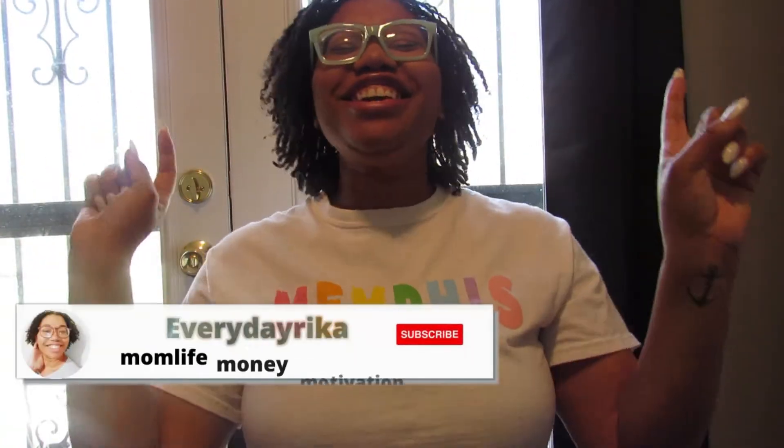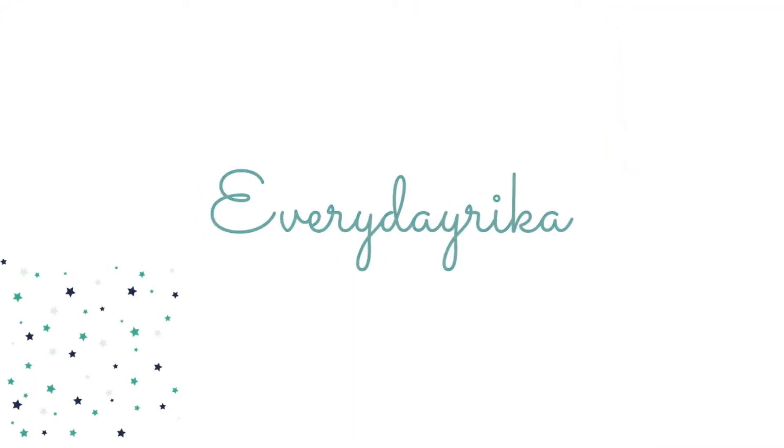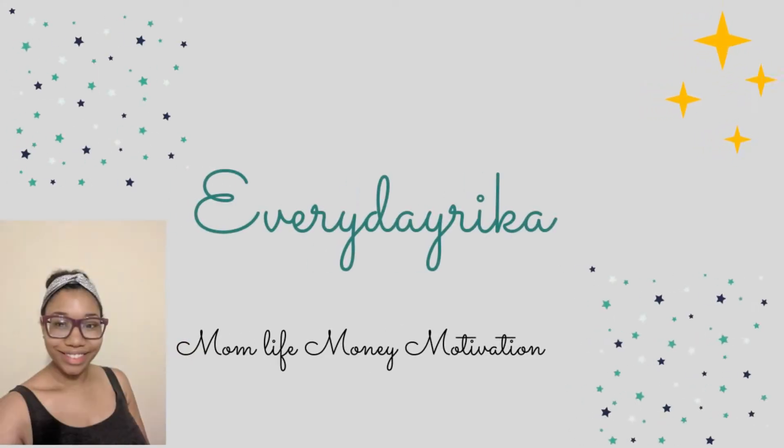Hi guys, welcome back to Everyday Rika, where we talk about mom life, money, and motivation. If you are new here, welcome! In today's video we are going to talk about an acknowledgement certificate, when you need to use one, and we're going to fill one out together. If that's something you're interested in, stay tuned.